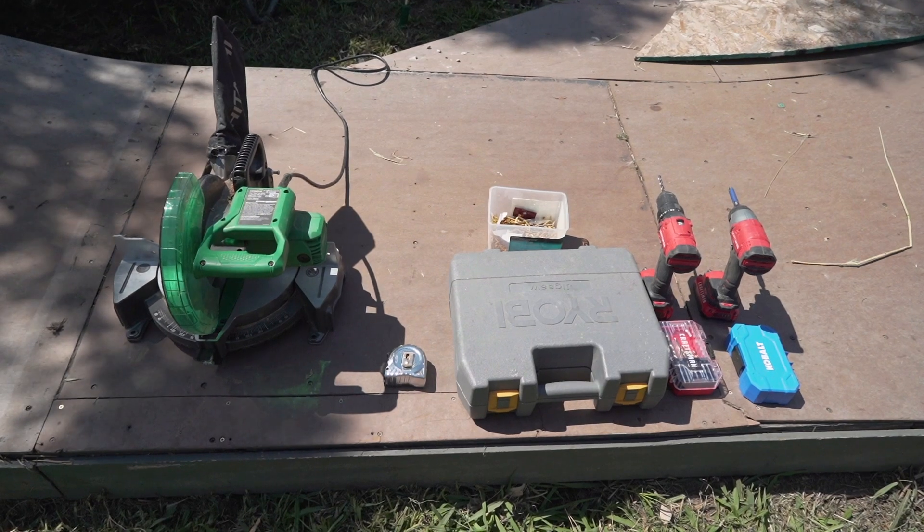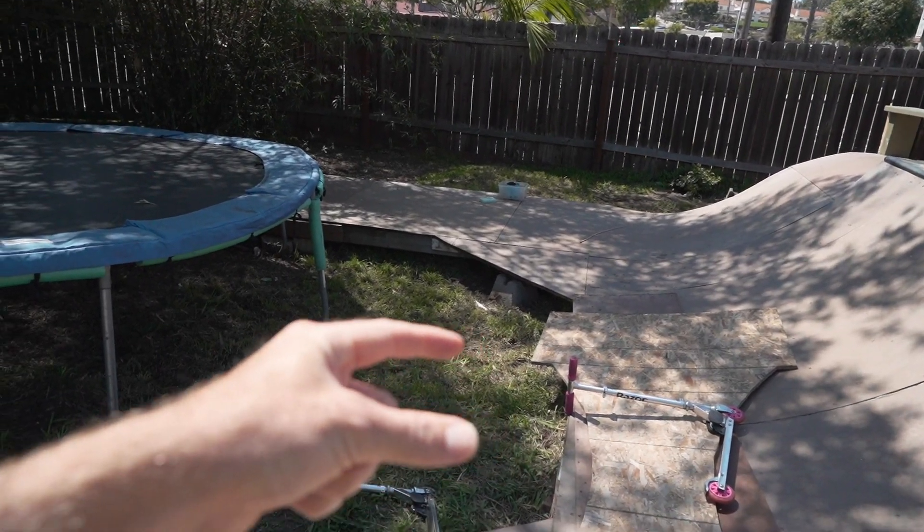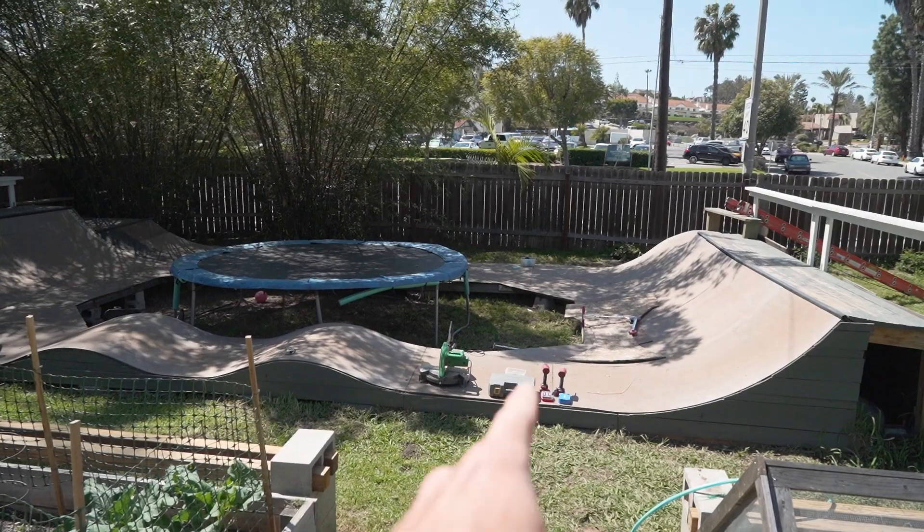I'm losing it, I'm freaking losing my mind. If I'm losing it and I rarely leave home, I can't imagine what you're going through. Our comments have been turned back on, so you can tell me — how has this quarantine been for you? Anyway, I'm building a thin quarter pipe right here.